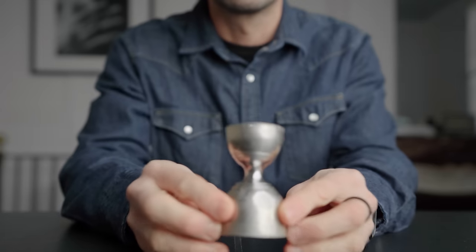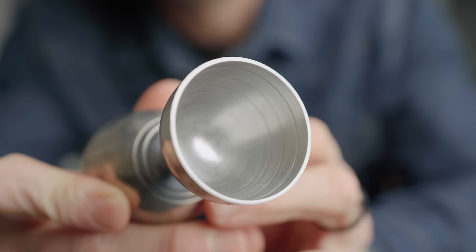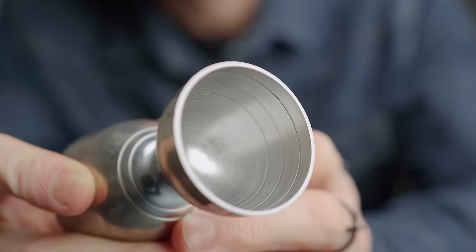Rule number one: precision. We're dealing with small measurements here, so please be precise and use a jigger — but use it wisely. The cup of your jigger has lines to indicate the amount of liquid you're measuring, and just a little bit under or over that line can make a difference of up to a quarter of an ounce, and that alone can throw off the balance of many drinks. So under-pours or over-pours are prohibited.